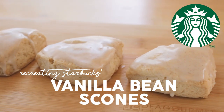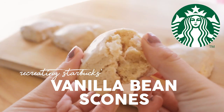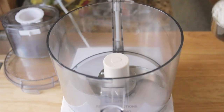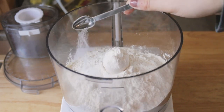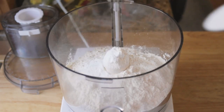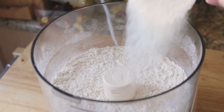Hey guys, it's Rachel and today I will be recreating the Starbucks vanilla bean scones which you can find in all of their pastry cases. I grew up eating these scones rather religiously. I absolutely loved them. I thought they were soft, pillowy, and had the perfect amount of vanilla bean flavor.